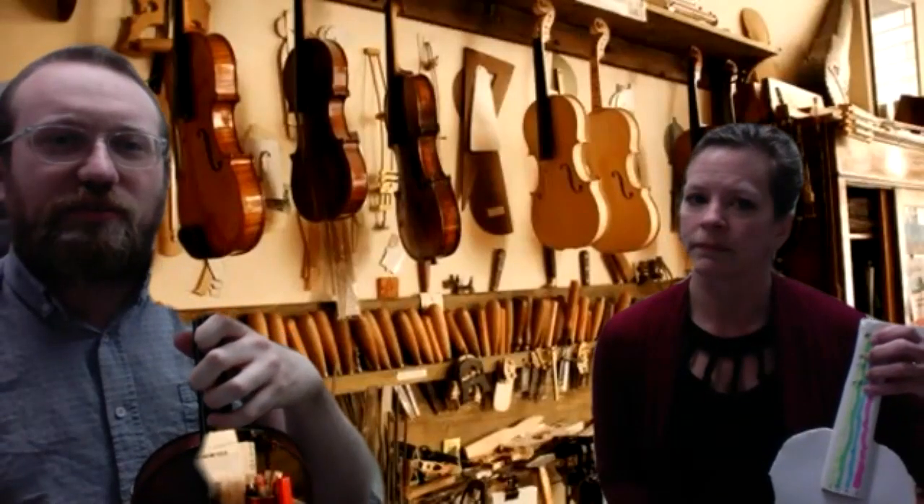Today I'm going to talk about getting acquainted with your entire fingerboard, starting with what we call first position. What we call first position is basically what we can reach without shifting. You're going to see how what we learn in first position relates with relationships all over the instrument, which is really cool.